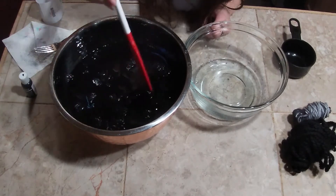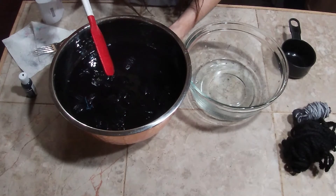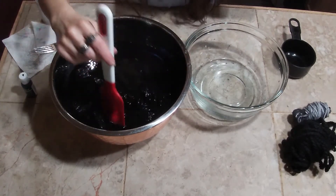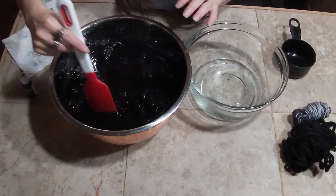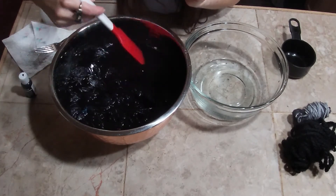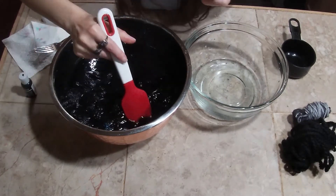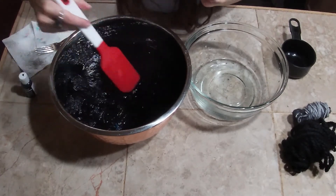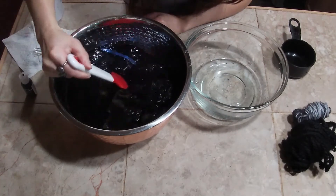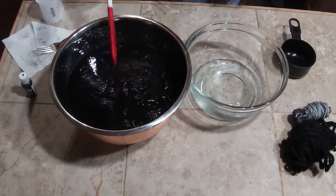Then I may just apply a bit of heat, since this is probably going to be our last round — just do a little double boiler thing where I heat this from underneath with some steam to get the rest of it to soak. Just so we don't have that blue hanging out in the water. I'm just trying to see if I can get as close to a true black as possible.